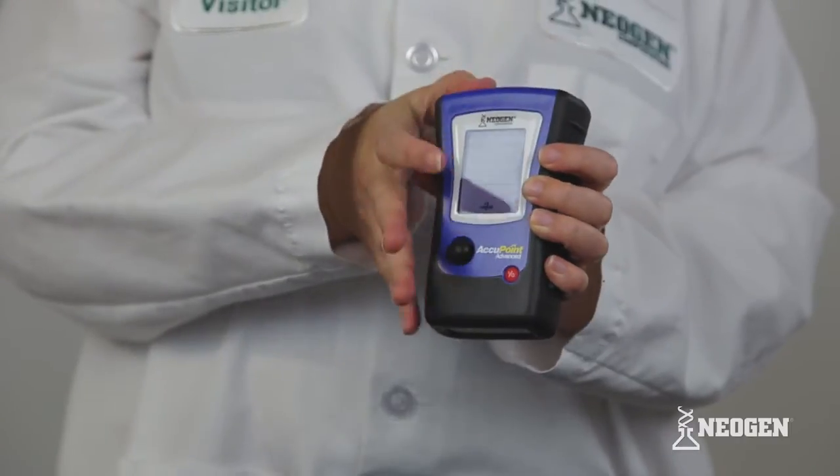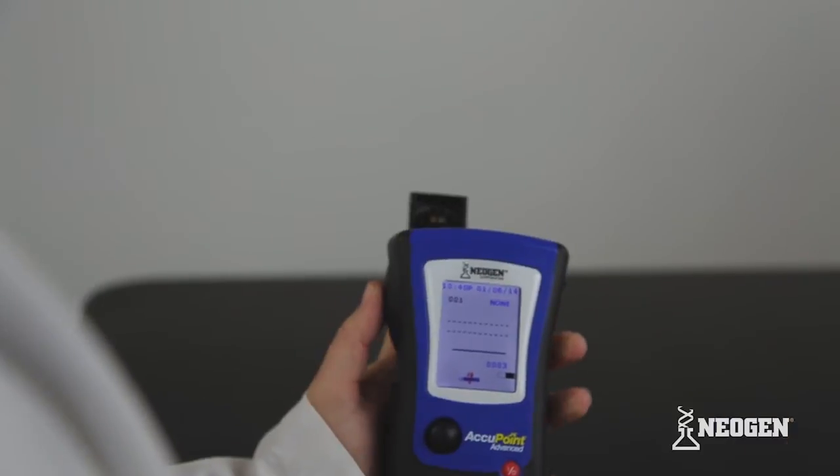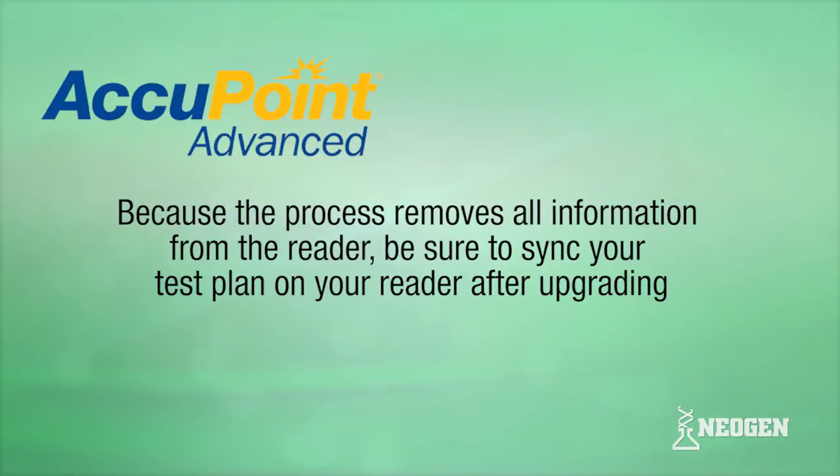Keep the reader upright during readings and always remove the sampler after testing is complete. Because the process removes all information from the reader, be sure to sync your test plan on your reader after upgrading.